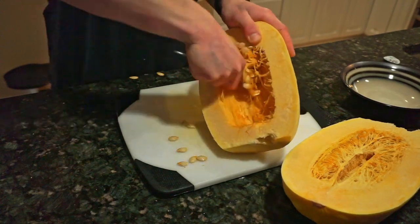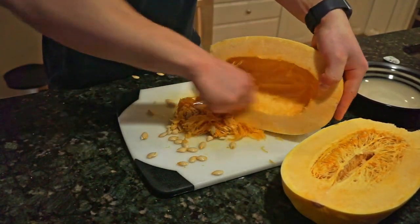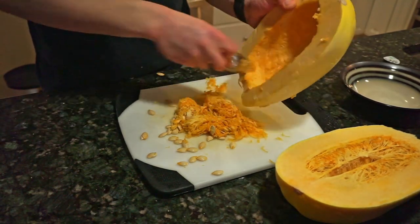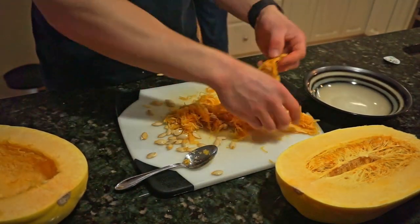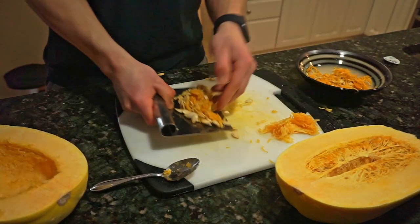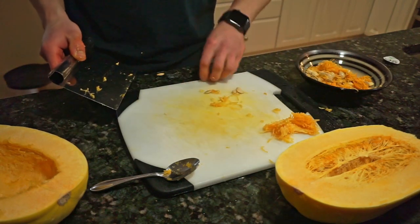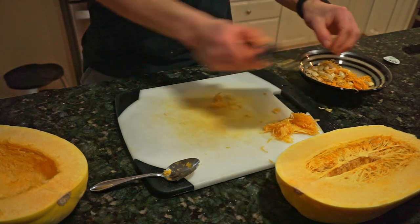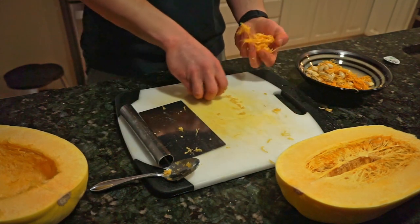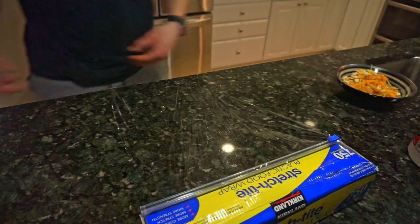Take a spoon, hold it like a scoop, and really scrape out all the insides — not only the seeds but also all that stringy hair stuff. It's generally a good idea to save the seeds. I'm not a big fan of food waste, so I like to roast them in the oven with some olive oil, salt, pepper, and other seasonings.